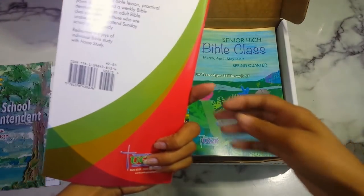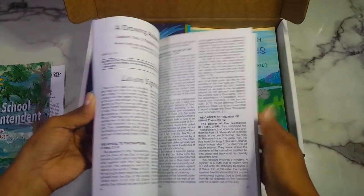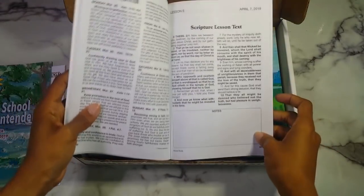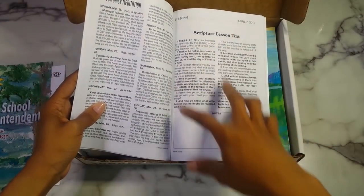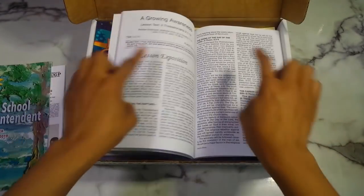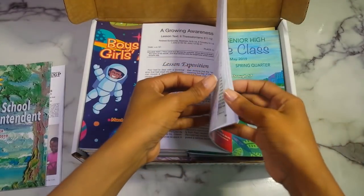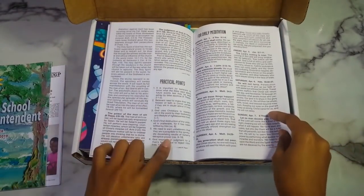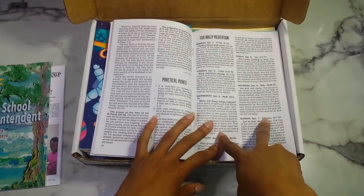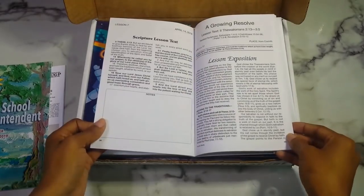Next is the home study, spring quarter, for if you want to do Bible study on your own. It's set up in the same format as the Sunday school lessons — you have your scripture lesson text, your notes box, and then your actual lesson exposition. Then you get practical points, and instead of questions they give you daily meditation — different things you can read throughout the week. That's pretty cool.